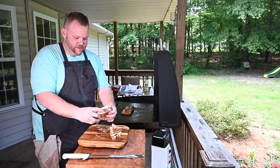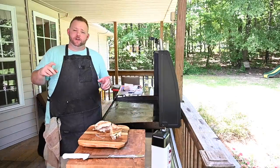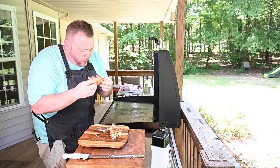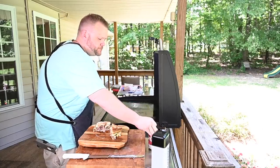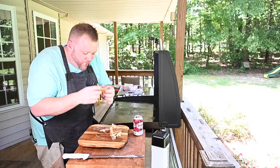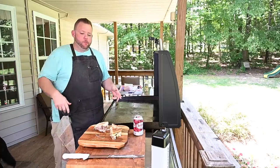Let's give this bad boy a try. First thing — I get that crunch from the exterior of the burger where we pressed it, getting that nice crust. Then I get that sweetness from those caramelized onions. That burger though — it's nice, meaty, and very flavorful from that seasoning. Oh, so cheesy! Y'all, this right here is a crowd pleaser. Make it however you want, whatever bread you want — make it your own.